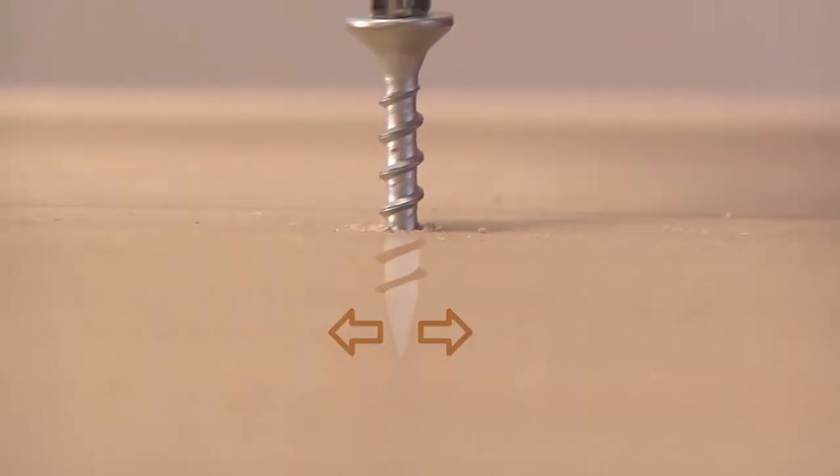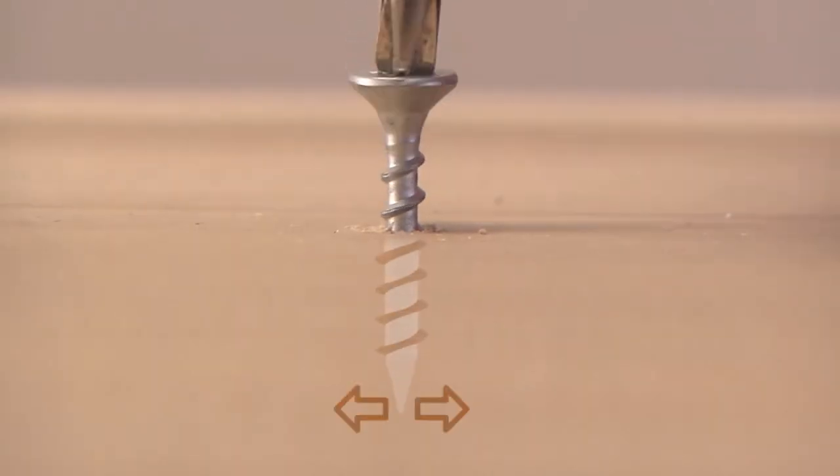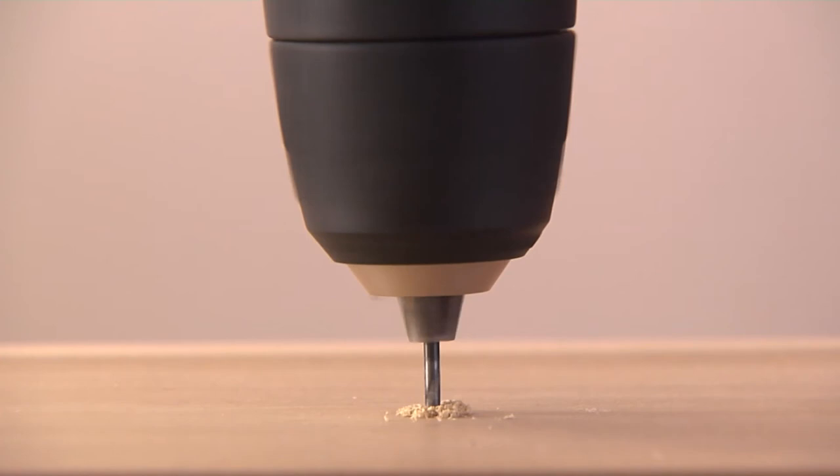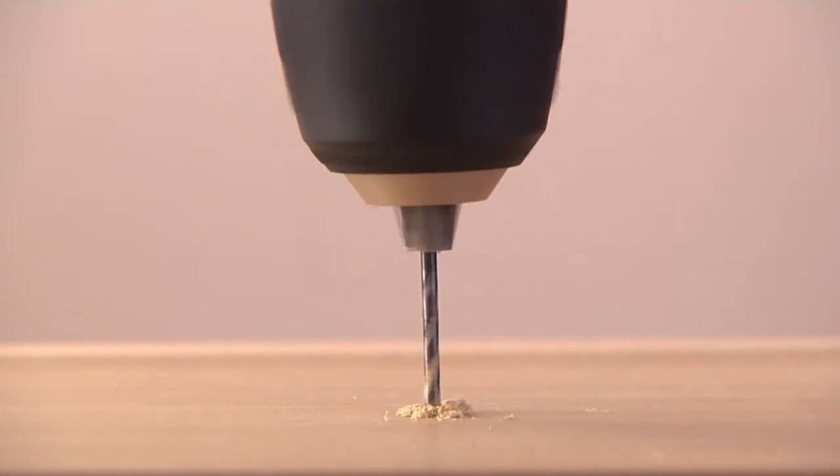When a screw goes in wood, fibers are displaced, so it's easier if a pilot hole clears the way first. Remember, it's not the screw that holds the wood, but rather the wood that holds the screw. So here's how to perfect your pilot hole.